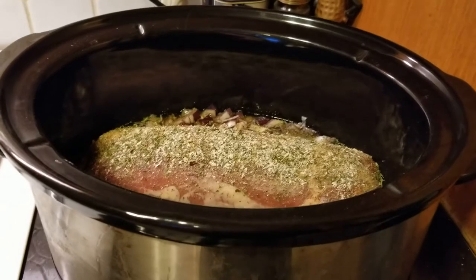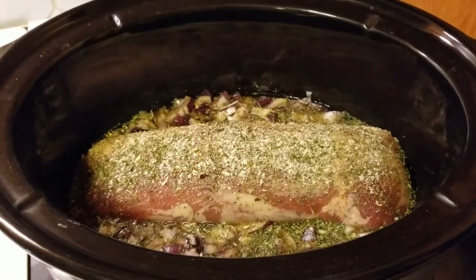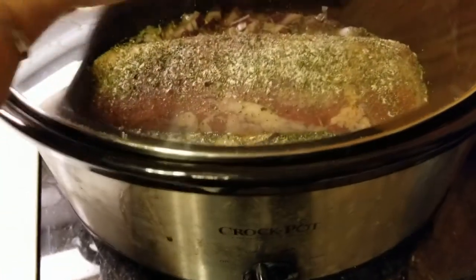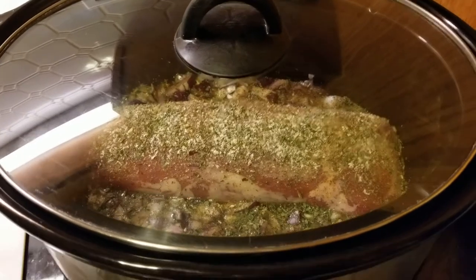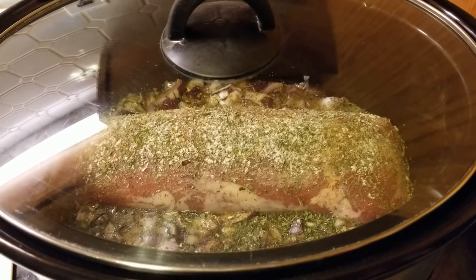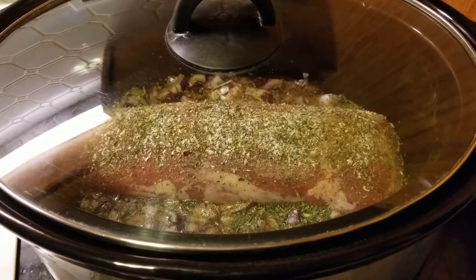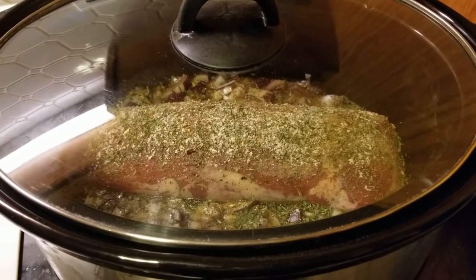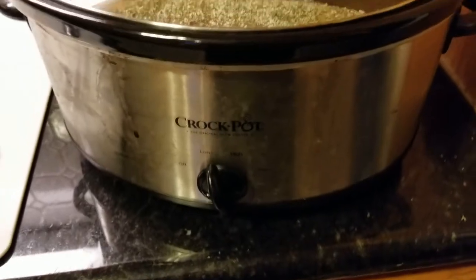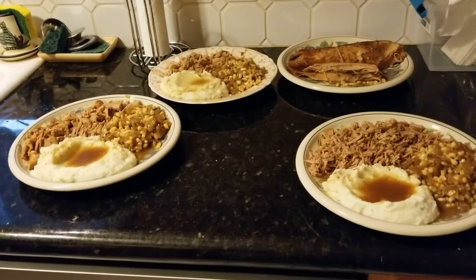The onions are in, the seasonings are on, and we are ready to cook. We'll check back in about 12 hours. You can cook and season to your liking — no onion, different spices, whatever you want. It's a fair-game kind of recipe. Time for me to go play with some cats — see you guys!